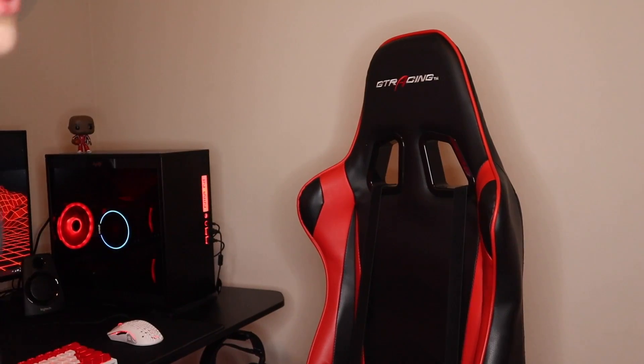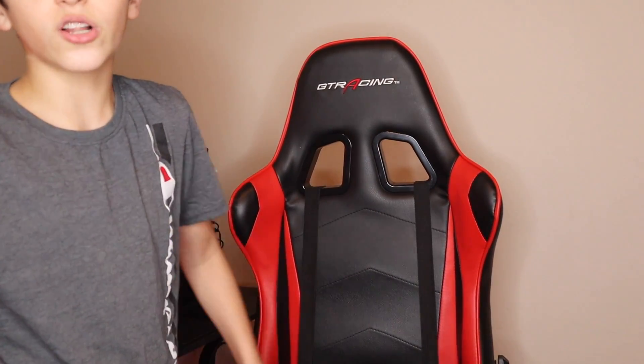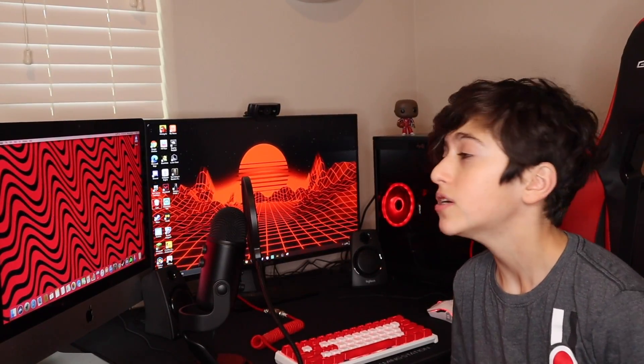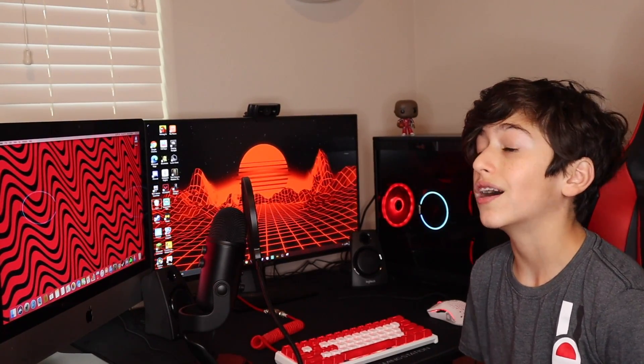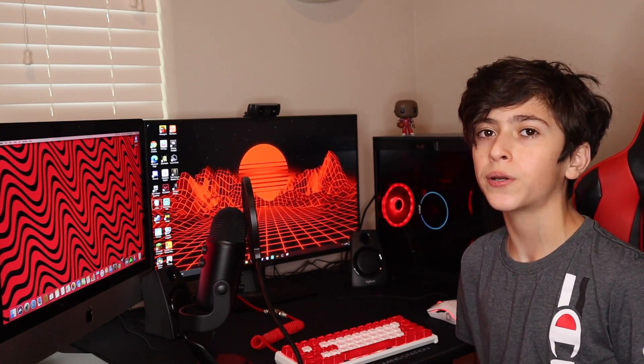I also have my GTR racing chair. I got this about two or three years ago for $160. It's a really nice chair — super comfortable. I like it a lot. I may upgrade to the PewDiePie gaming chair, the Clutch one. It's a really nice chair, but I'm not too sure yet — I'm going to have to look into it.